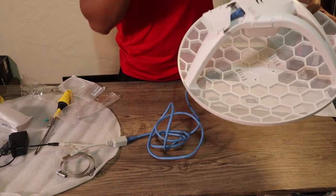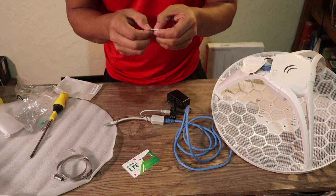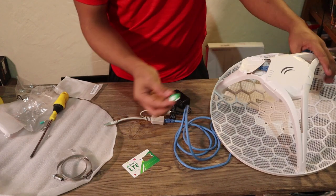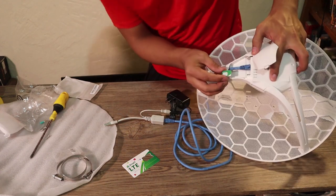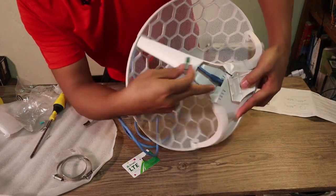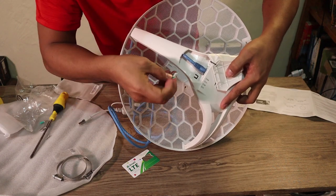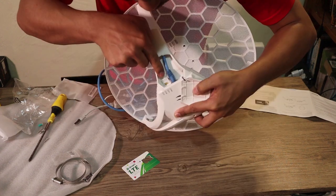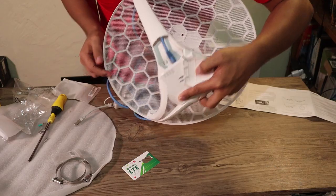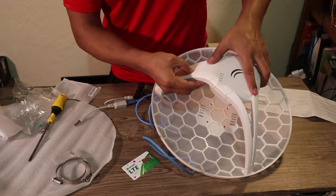We need to put the SIM card. I have the SIM card here. You're going to insert the SIM card here — there is a hole. So it's going to go in like this. Okay, push it. That's it. Now we can close this one already.